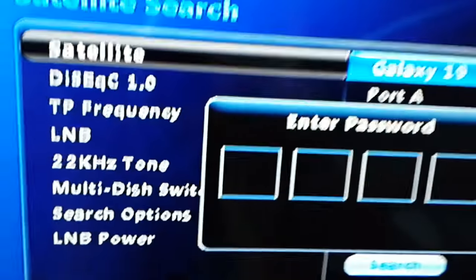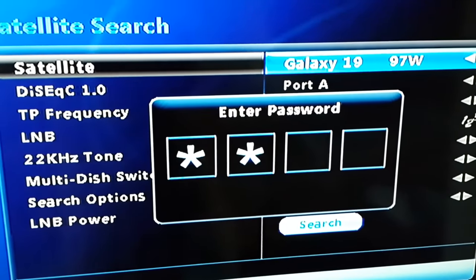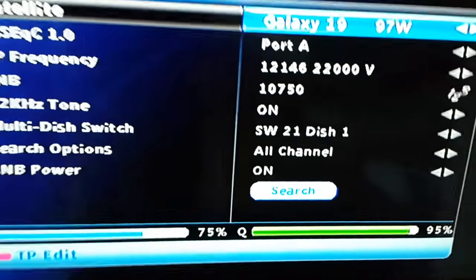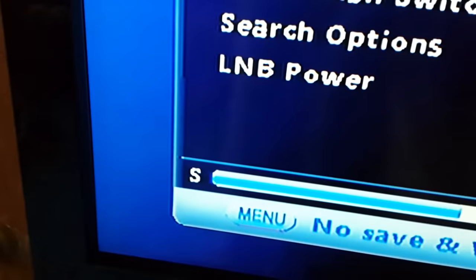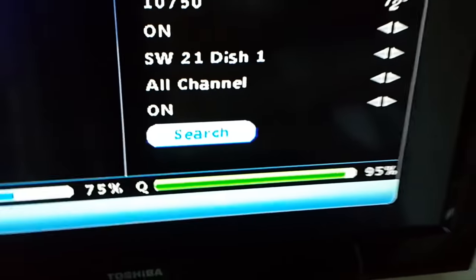Once everything is connected, go to search for satellite — it's right here. Don't forget, this is Galaxy 19. You will be asked to enter a password; the default password is four zeros: 0000. I already have a signal — 95% signal strength and 75% quality, which is excellent.